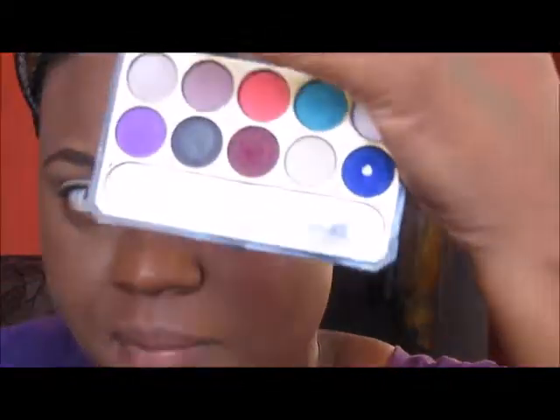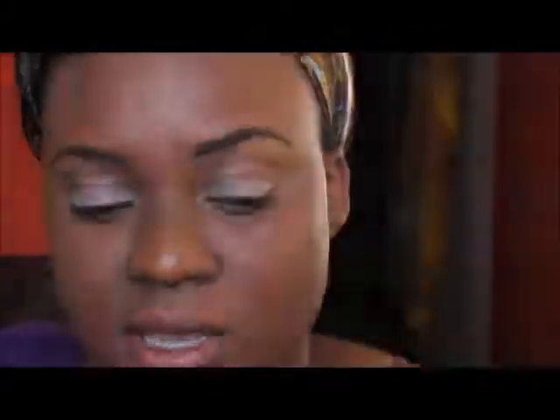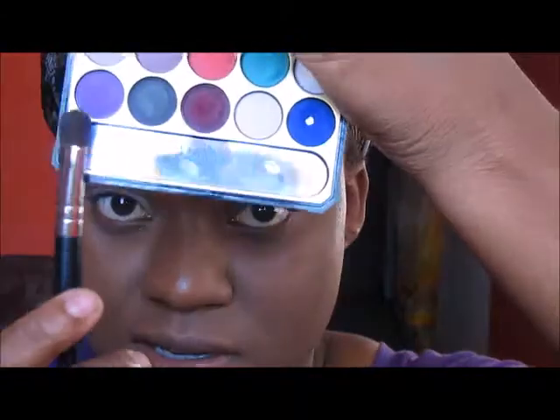The first shadow I will be using is from this palette. I really don't remember the name of this palette, but I know it's one that I've had for a long time. I just didn't realize that the colors were so nice and I'm starting to really like it. It's one of those cheap ones that you can probably get in the drugstore or the wholesale. I'm going in with this purple, and yes, today's look will be a purple look.